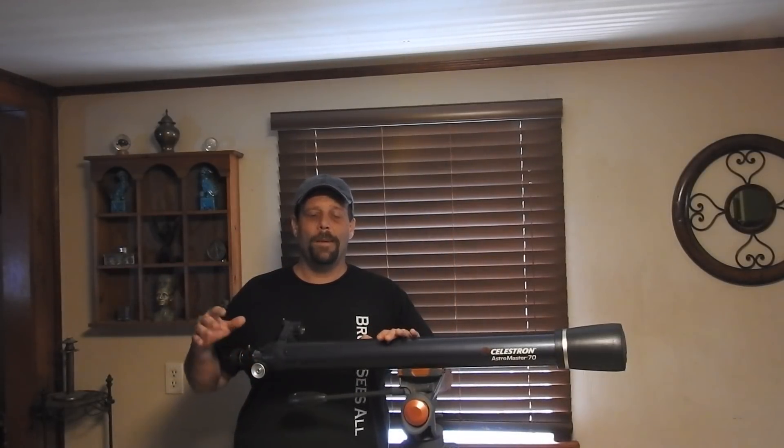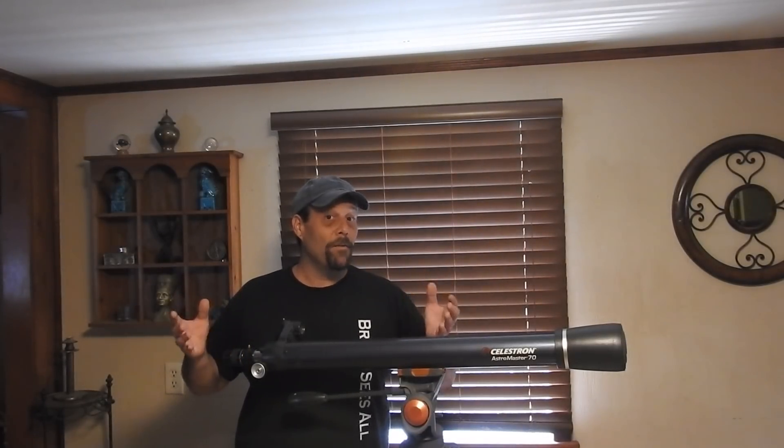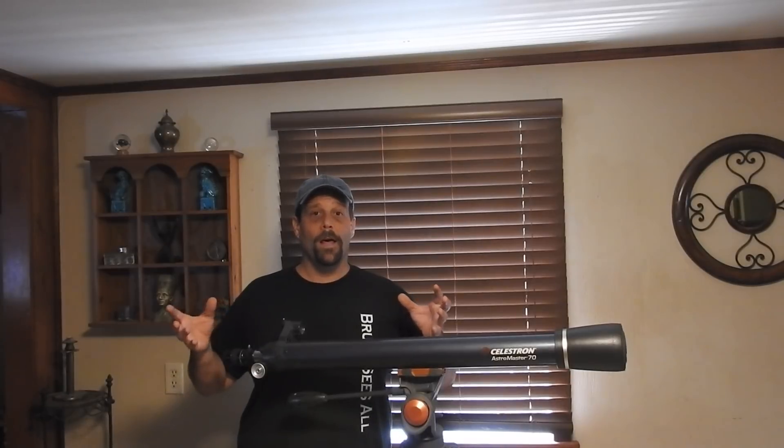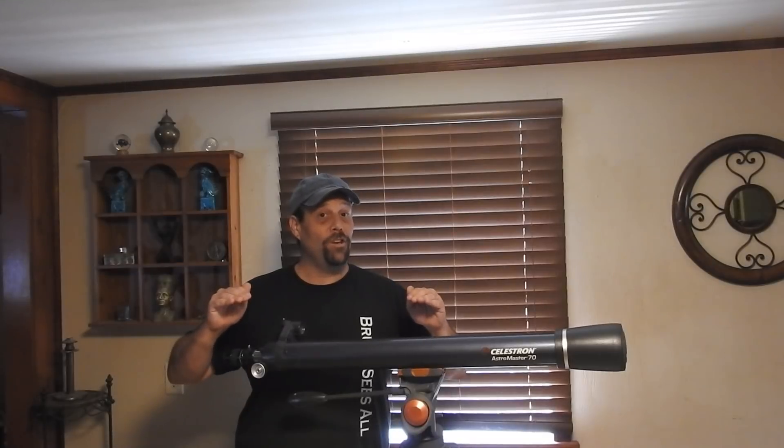Maximum $1,000, maybe $1,200 once we get into the 4-inch scope with the cameras. But it's very interesting, and you'll see that you can do a lot of substituting. Because some people say they don't have the money - I get you. I totally get you. I'm not rich either.